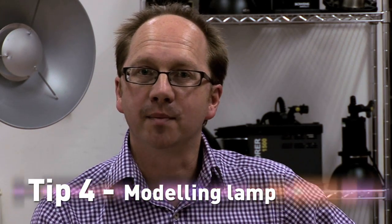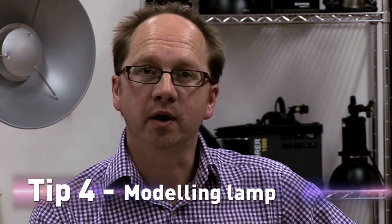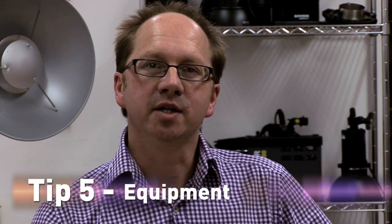Remember, the modelling lamp is there for a reason. Switch it on and it will allow you to see where the shadows are falling on the model's face. Don't worry if you don't have all the kit that we used today. Just a simple max light reflector and a grid was all we used for the hotel shot, and that was great. But just try and experiment and have some fun. Great tips there, Chris. Hope you found it really useful. Check us out on the Bowens website and we'll see you next time on How To.